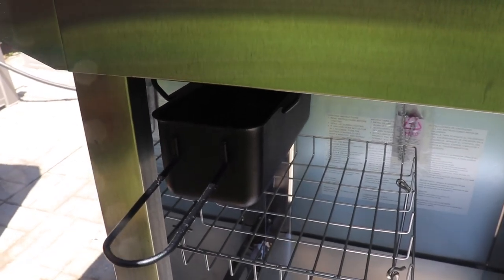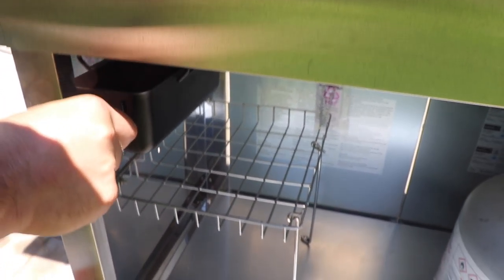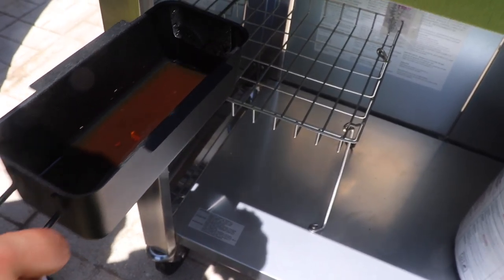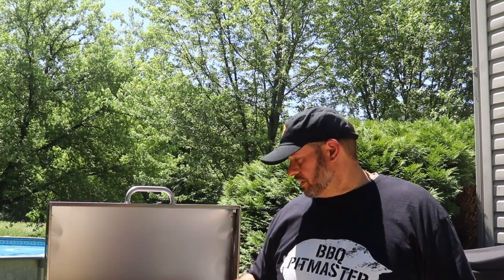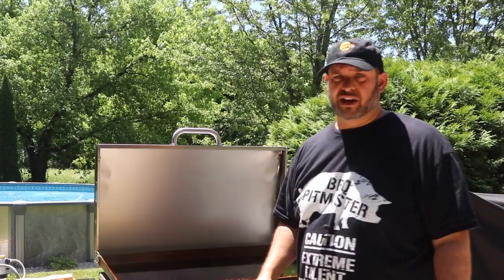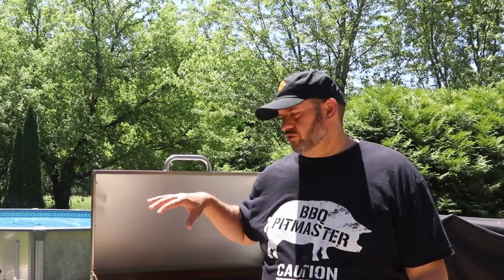Now let's check that grease tray and see how much we caught. Cooking bacon tends to make the biggest mess, and you can see we have no mess underneath — but right here we have all that grease and grime. Testing with bacon is a really good way to test the grease system, and it seems to work fine. Overall, I have to say I'm happy with this for the money — the build quality, the stainless steel exterior, the griddle top, the lid, which some models don't come with. For the money, I think it's right in line and it's a good buy. If you're interested, they're available at Home Depot. Take care — till next time, I'll see you on the next episode.